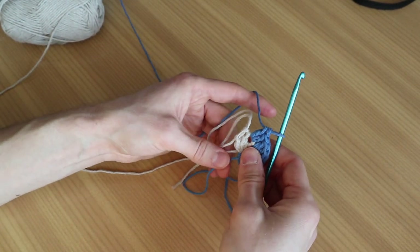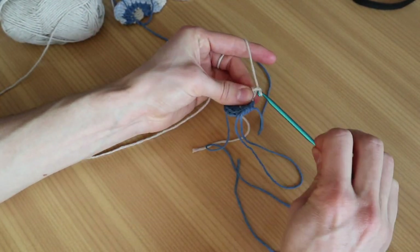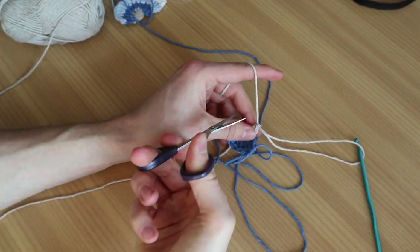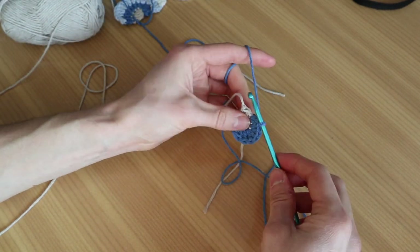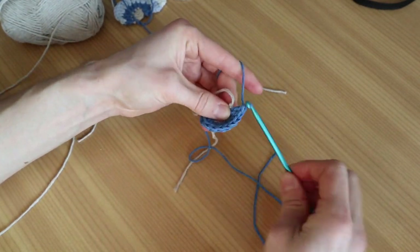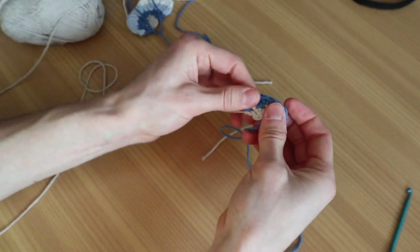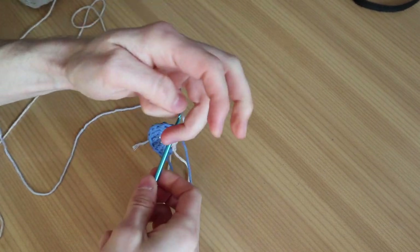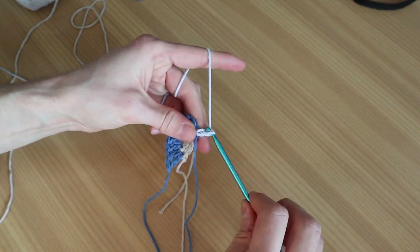Pull a long end and go back into the beige. Chain up one, pull a long end, and cut it — we are done with the beige. There's one spot left for the dark blue: go back into it, set our hook, and do two double crochets into the next stitch. Top it with one chain, pull a long end, and cut it. We are done with the dark blue.